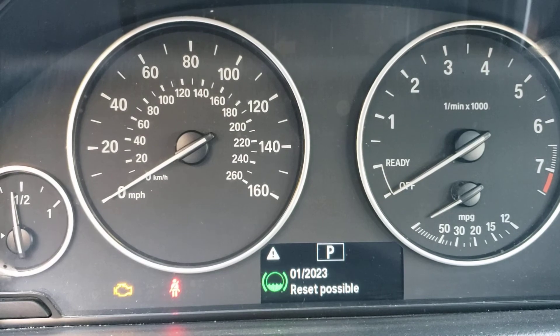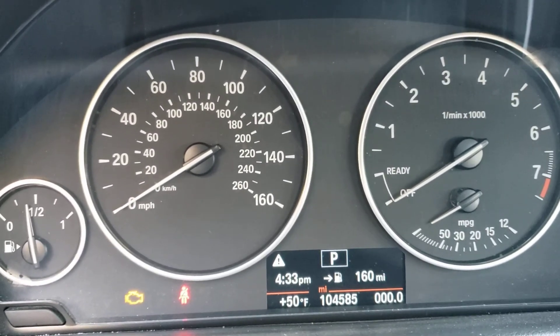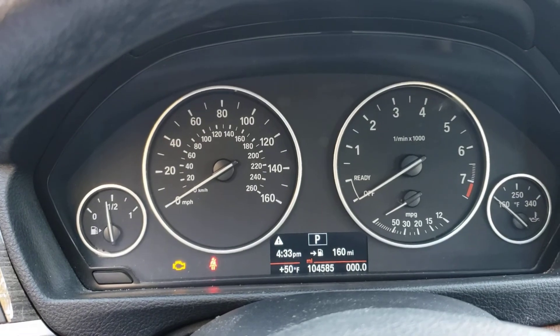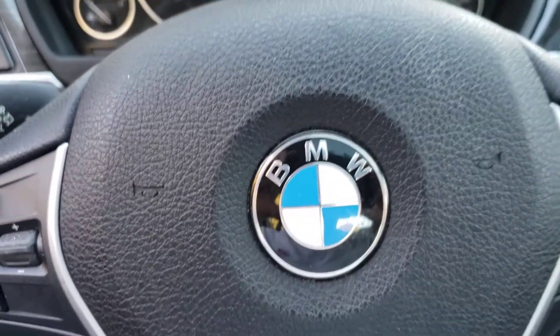So the next one is going to be 9,000 miles from now. But since this is a twin turbo BMW, it burns a lot of oil. So keep an eye on the oil level — you might have to do your oil changes a little earlier. That's just the way it is with these BMWs. Ciao, thanks for watching.